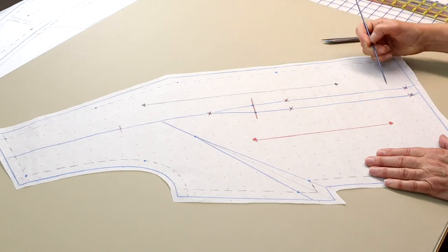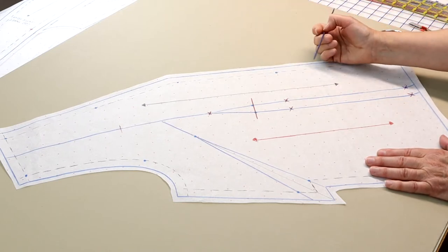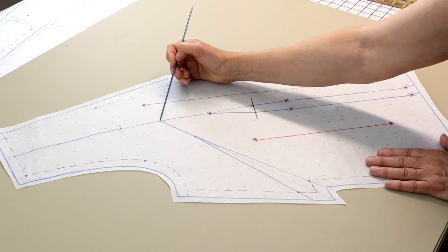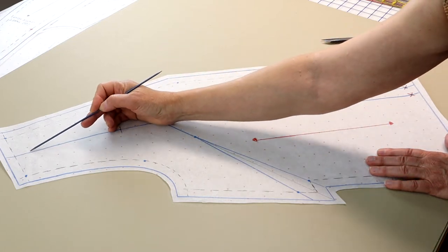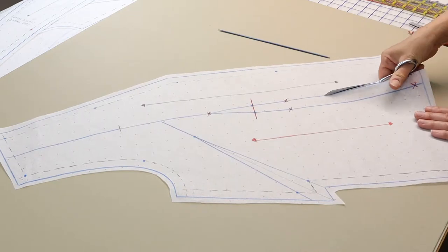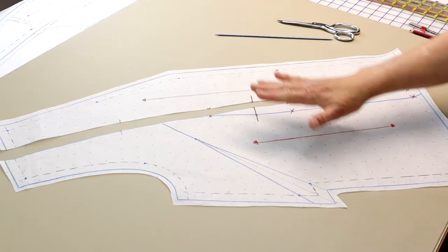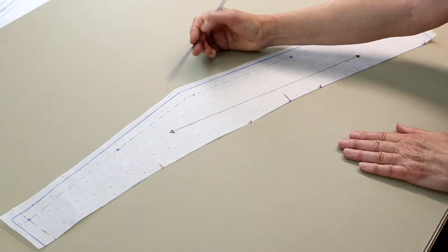To create the center front pattern piece, cut through the leg of the dart closest to the center front of the jacket through the waist dart point, and then continue on the traced line up and through the shoulder. You now have two pattern pieces. One will become the center front, and one will become the side front. The original jacket pattern had 5/8 inch or 1.5 cm seam allowance on the front edge and the shoulder. I've gone ahead and drawn them in so you won't be confused.